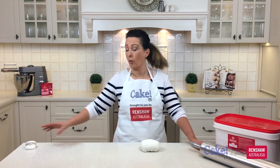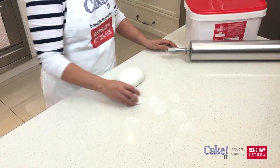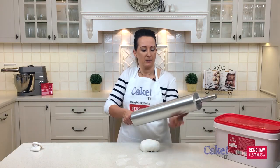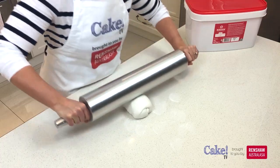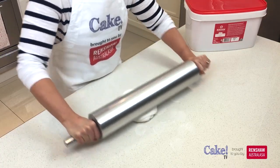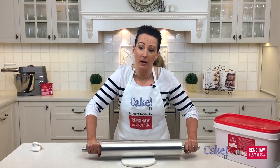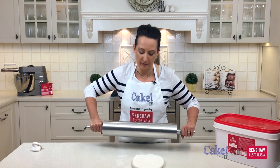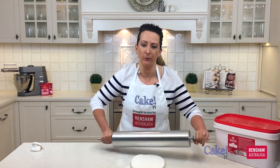So now we're ready to roll the fondant out. I need to pop a little bit of corn flour on my bench first just to make sure that the fondant is not going to stick. Don't need too much, just a little bit. I'm going to grab my rolling pin — just want to make sure that it's clean. When I'm rolling the fondant, I don't roll it right to the edge. I normally stop, twist my fondant around, and roll some more.